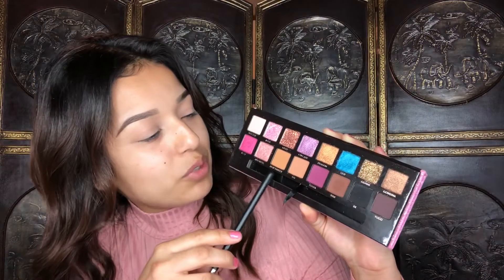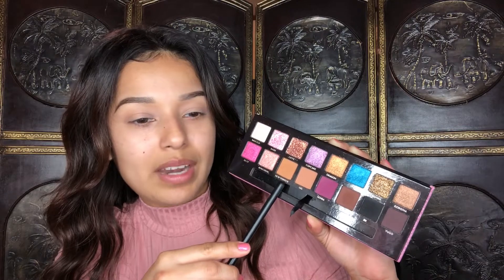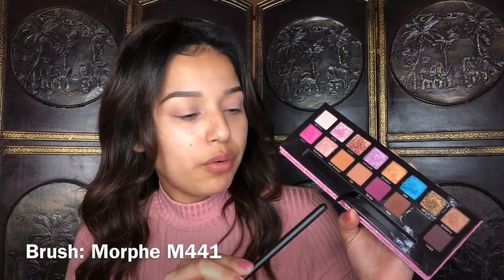I'm blending it out with the Real Techniques beauty sponge. I'm having a really hard time trying to pronounce this shade — I think it's meant to be said with a New York accent, so I think it's like 'New Yorka,' that's the best I can do. Either way, I'm going to use that shade with a Morphe M441 brush in my transition area.